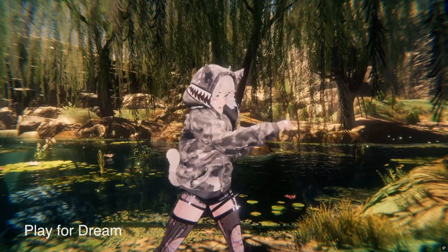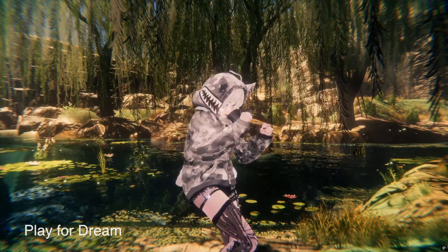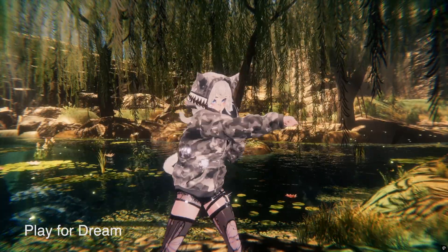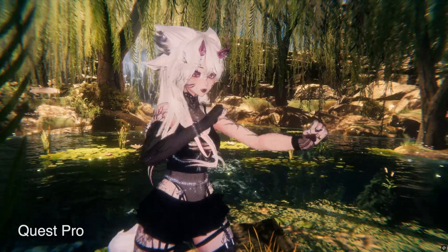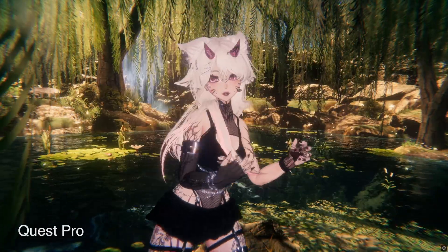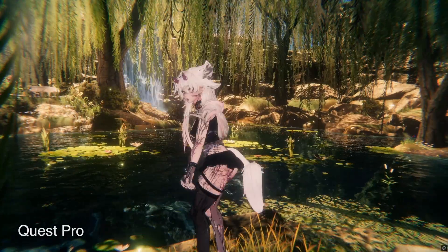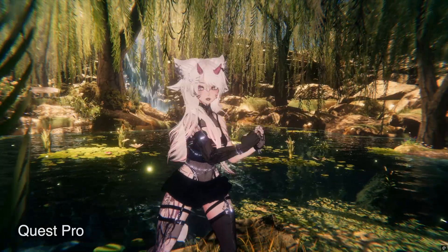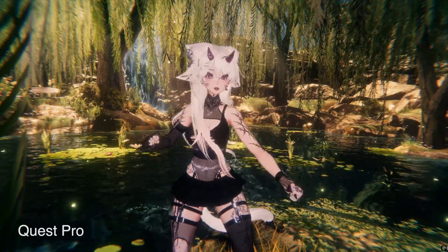By the way, I am using Panda Trackers for full body tracking, and these trackers work with all three headsets with no extra setup. I will leave a link in the video description. And look at the peak tracking with the Quest Pro — it is so smooth and responsive. It works so good now that I think I should make a full fitness video with just hand tracking and full body using the Quest Pro, because you can easily do all the common exercises.